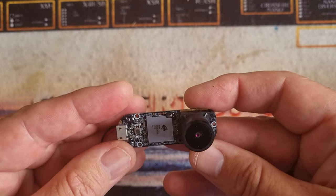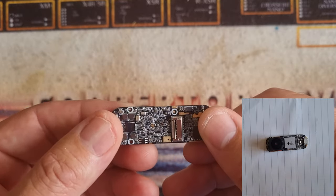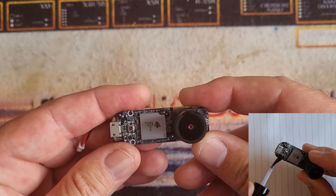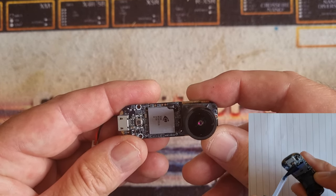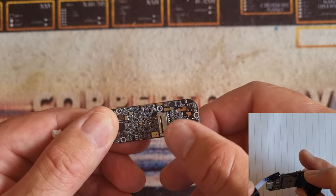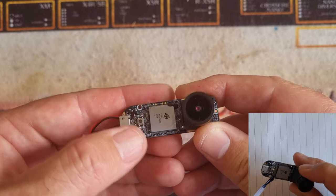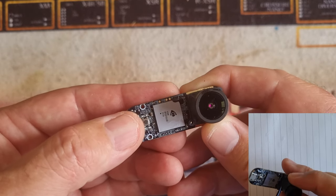Before you go any further, the first thing you want to do is just conformal coat the PCB. The reason to do that is really not to make it waterproof, but just because we're running this bare, just to give it a bit of protection. A thin coat of silicone conformal coating will basically just protect everything. When you're doing that, keep well away from the SD card slot and the button, because if you get conformal coating under either of those parts, your days are numbered as nothing will work.